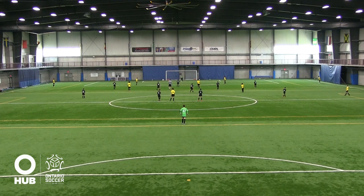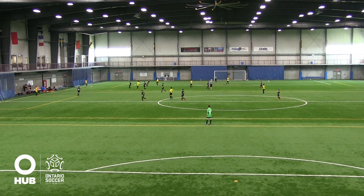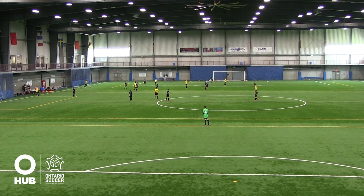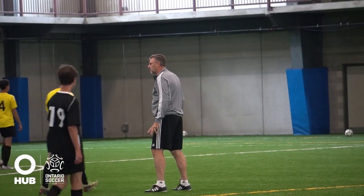And play. And freeze. Okay good. Let's go back to the goalkeeper please. Black team, can you get back to it — let's rewind. Let's get back to where we were.